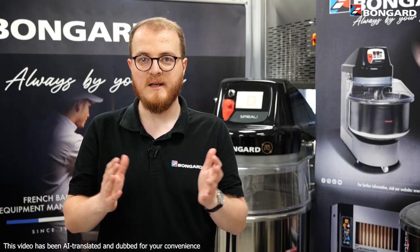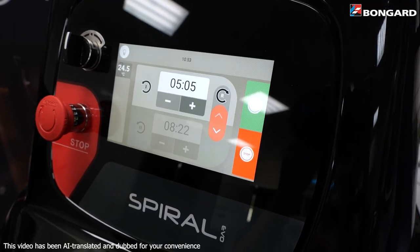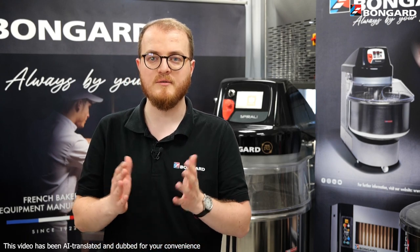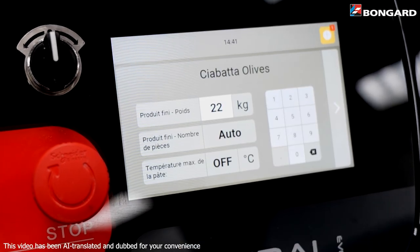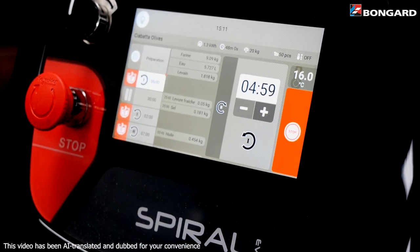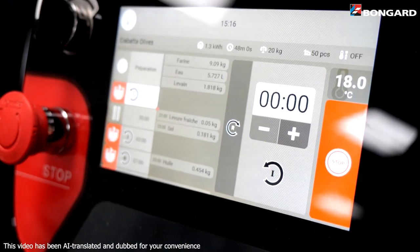The touch control, with its clear interface, takes the Spiral Evo into a new dimension. It is intuitive and you'll find it astonishingly easy to use. The recipe mode guides the user step-by-step with the option of defining different work and resting times, perfect for Autolisi.